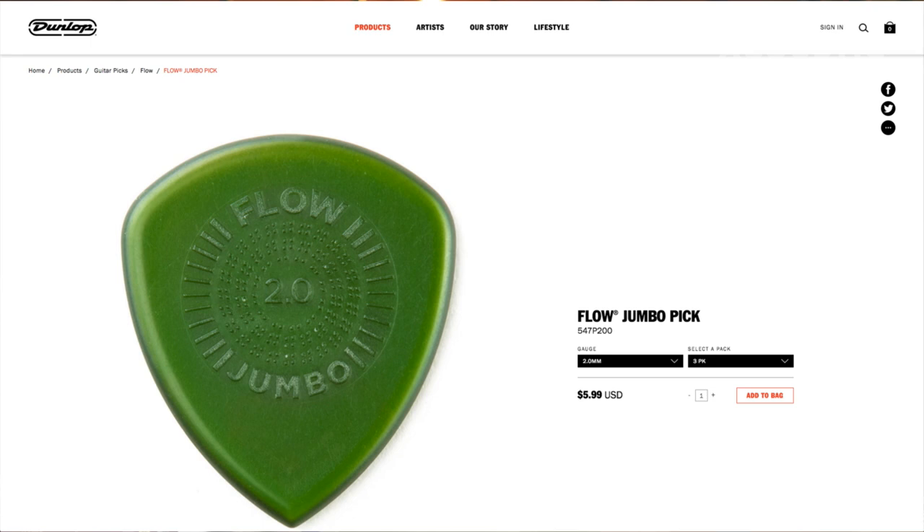The Dunlop Flow pick intrigued me because of its shape, and also because it has a little bit of a grip texture to it. Not something that was a deal breaker, just a nice addition much like the Primetone pick. I like the shape and it has a polished edge — not beveled like the Primetone. The reason I like this pick is because I can get a fatness and warmth out of the guitar but still retain clarity.